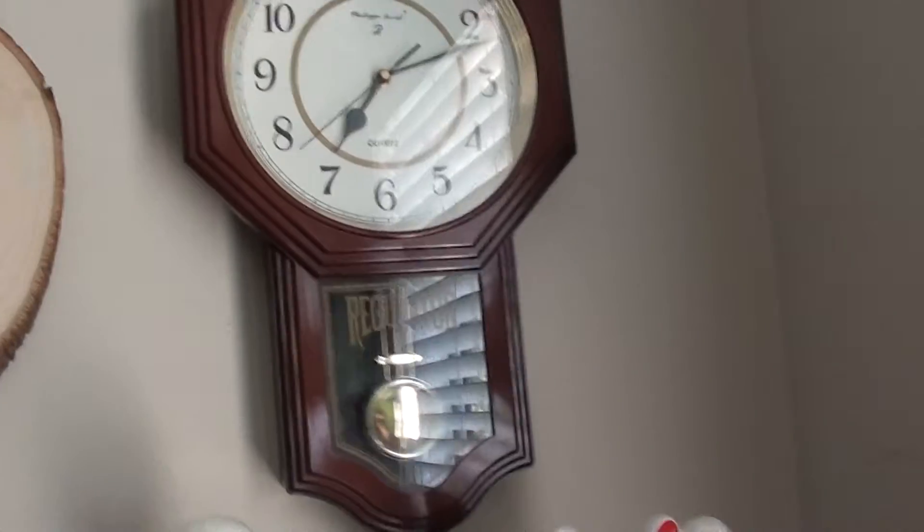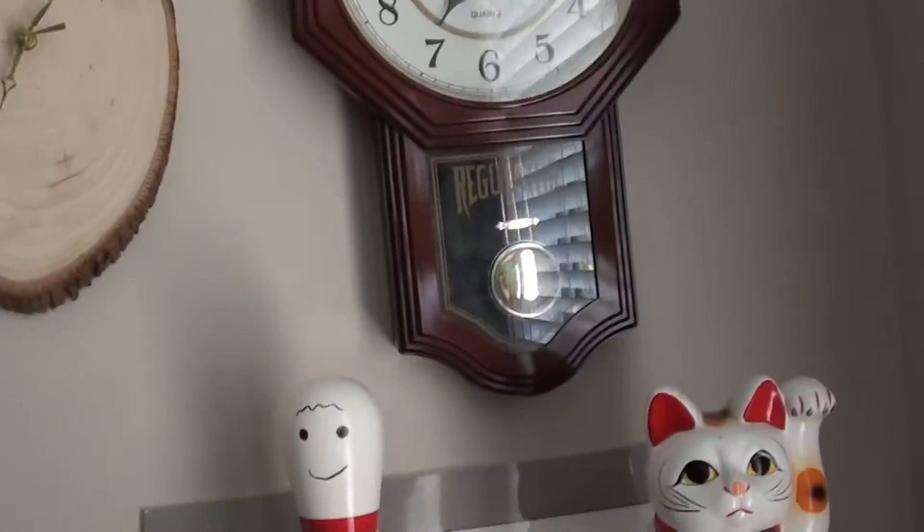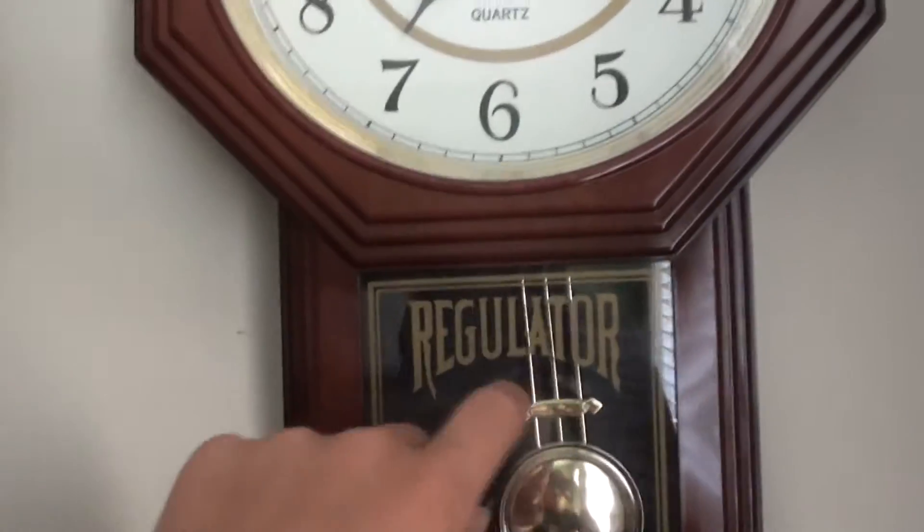At first when I saw it, I thought it was actually a real clock with a chime in it. That's what I first thought of it too. This is actual glass, unlike plastic, which sounds like this.